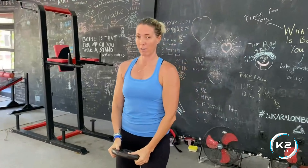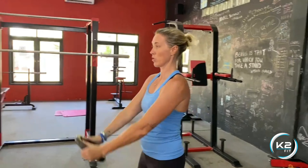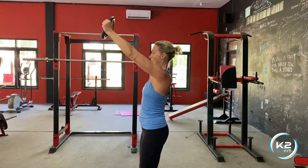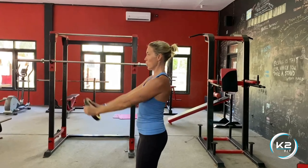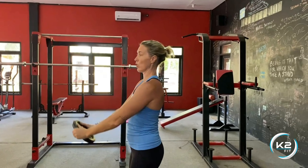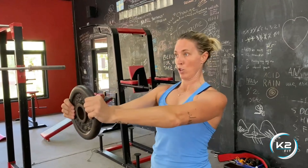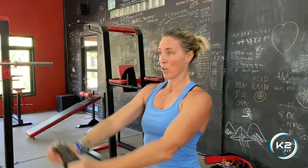From there, if you want to go a little higher and it's comfortable and okay on your shoulders, that's your top position. You can go up, get those shoulders working and burning. Make sure throughout the movement you keep your traps down — don't let them creep up.